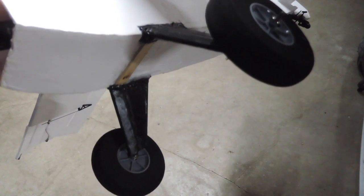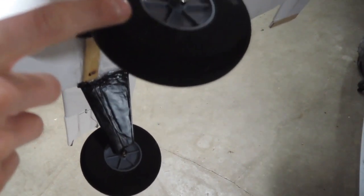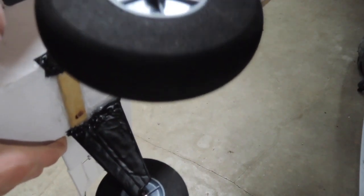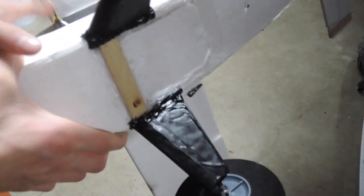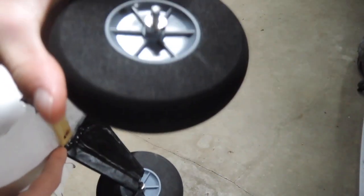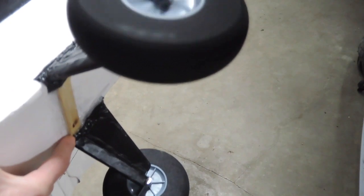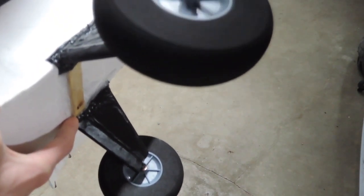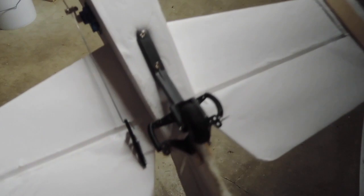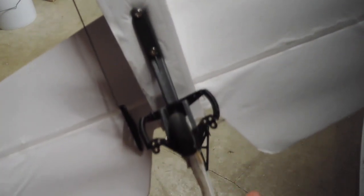The first mod I did was the landing gear. I used thicker wire and bought wheels from Hobby King instead of building them out of foam board. I like this a lot better — it's a lot more stiff. The wheels are the same size as the foam board ones, but they look and roll a lot better. I also put a steerable tail wheel on the back, so now I can taxi and maneuver really well on the ground. It's awesome.